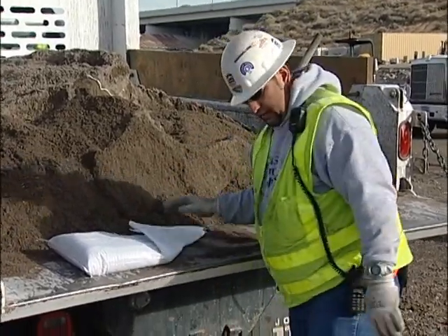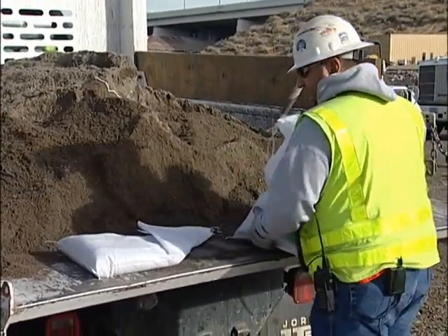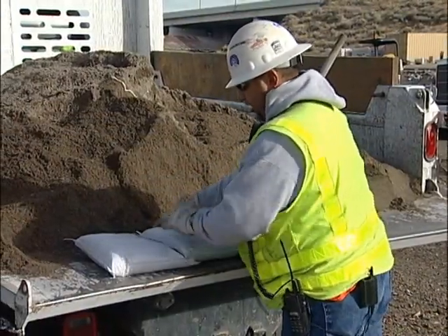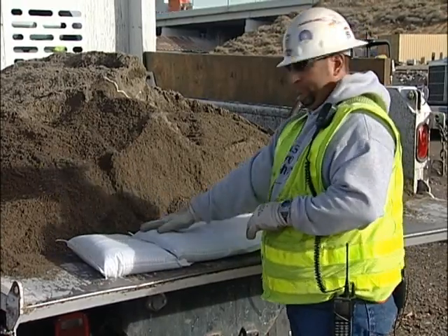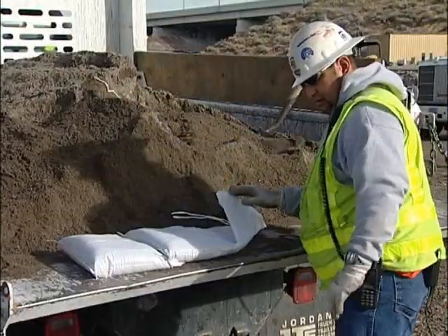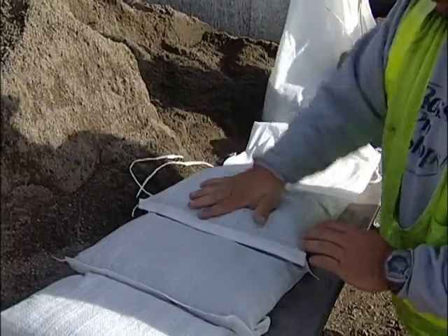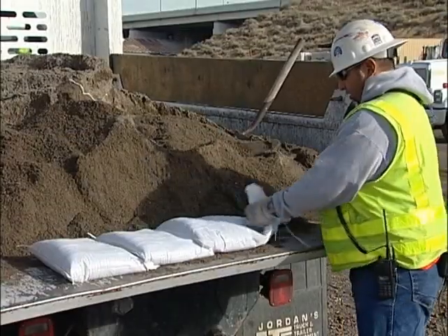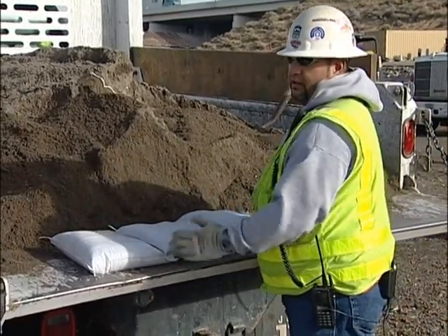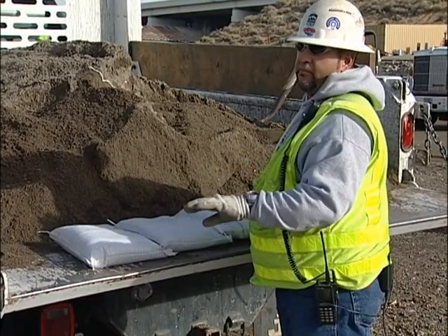Fold that away like that. Take your next bag, untie it, and lay it on top of that bag on your fold. It's always best to pat it down and get it as flat as possible. Do the same thing, fold it away, and continue on. And that's how you build your wall by interlocking the bags. By interlocking the bags, you get the strength. As the water comes up and is absorbed by the sand, that will keep the water from going underneath.